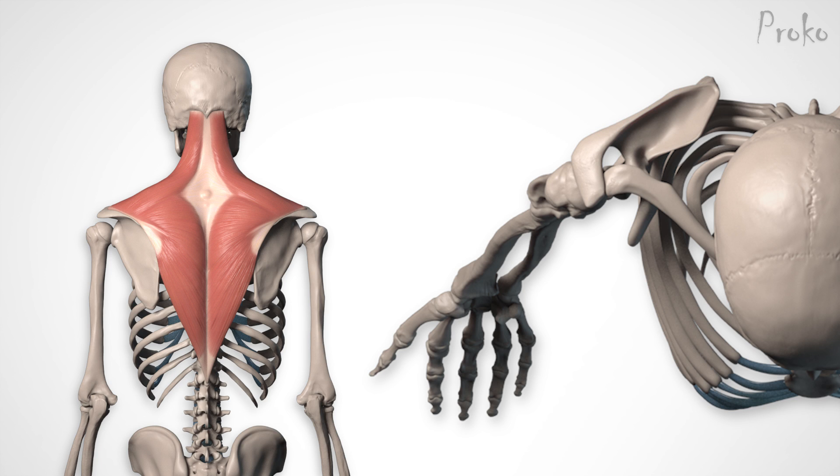But while the trapezius attaches to the top plane, the deltoid attaches to the bottom plane. The back plane is subcutaneous and usually visible on the surface, which is why the spine of the scapula is such a great landmark when tracking these muscles.